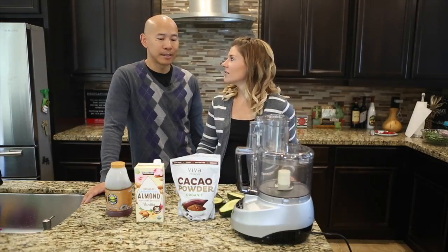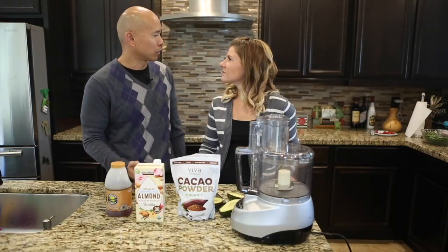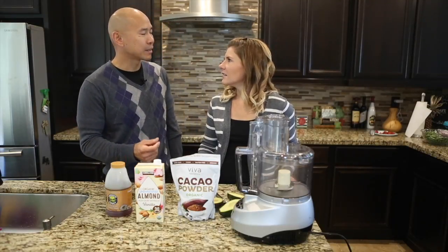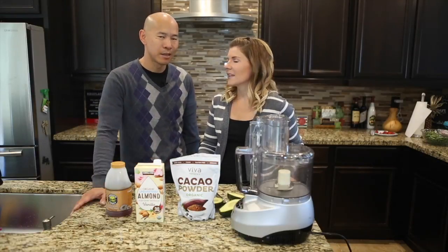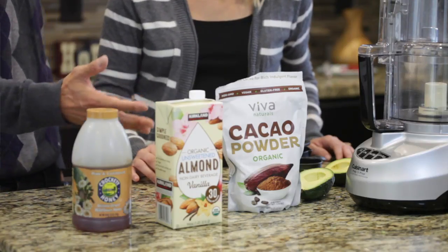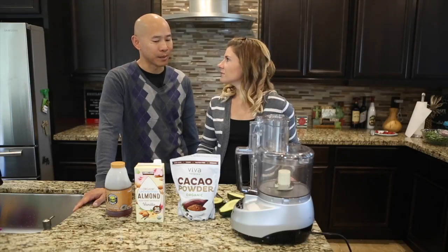It has a lot of antioxidants and helps people — though for some people it can be a trigger. However, I think the reason is because most people are using milk chocolate. It has dairy in it and sugar and processed milk and so forth. So cacao powder — this is an organic cacao powder — can be actually quite helpful with a lot of antioxidants.